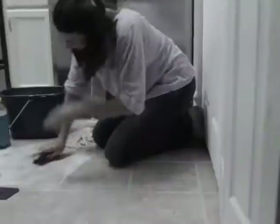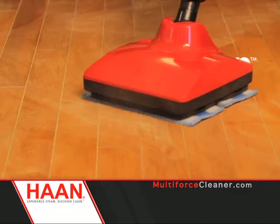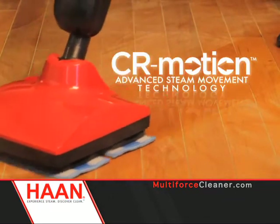Does cleaning your floors involve all of this? You could easily spend over $900 a year on all these cleaning products. Well, now you don't have to. Introducing the next generation of steam cleaning, the Han Multiforce with CR Motion Technology.